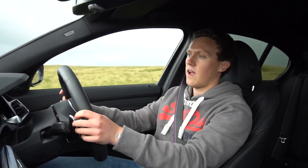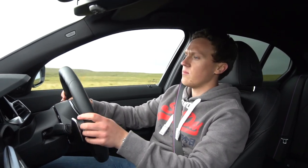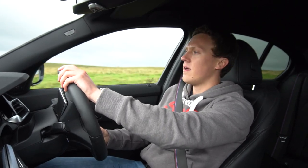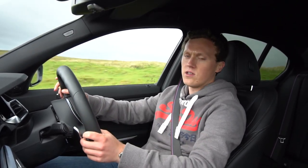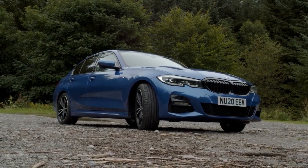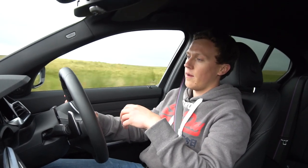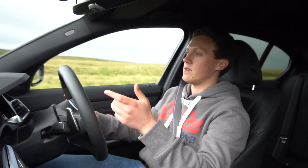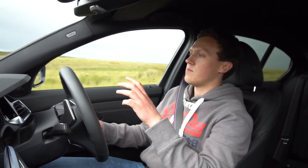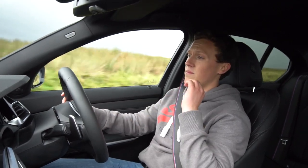Out on the road in the G20 330i — I've spent a bit of time in this car now and it's really impressed me. It's a very capable thing and I'm asking myself: is this the perfect daily driver? Do you actually need anything more than this? We've got the 2.0-litre B48 turbocharged four-cylinder engine that we're pretty familiar with — it's used across the BMW and MINI range and it's a fantastic engine.